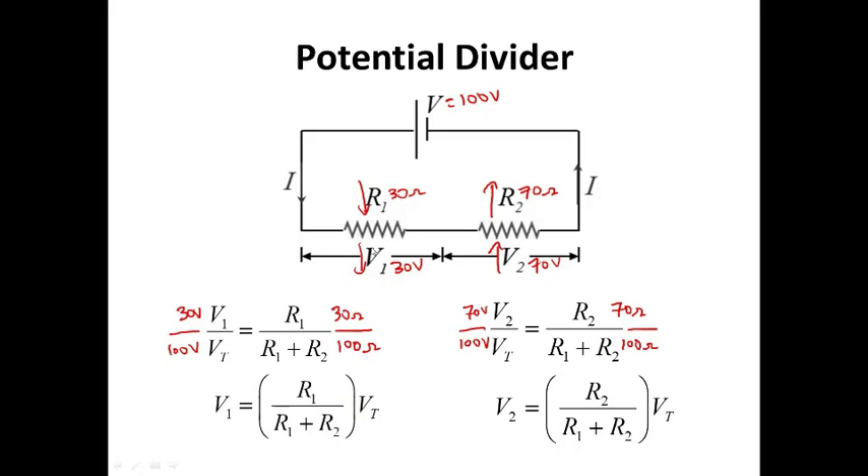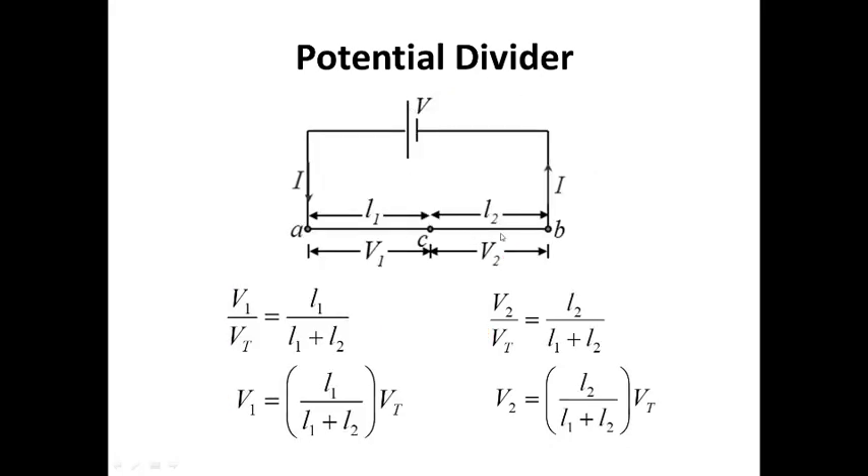The concept here is that V1 is the smallest voltage corresponding to the smallest resistance R1, and R2 is a bigger resistance so it has a bigger voltage. The total resistance corresponds to the total voltage, the biggest voltage. In terms of length, if this is 100 volts and one segment is 30 cm and the other is 70 cm, then V1 will also be 30 volts and V2 will also be 70 volts. We can also put this into ratio form.